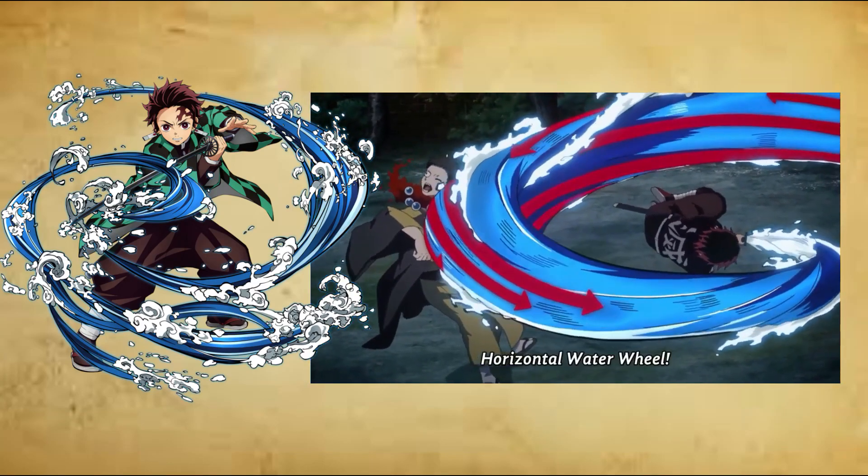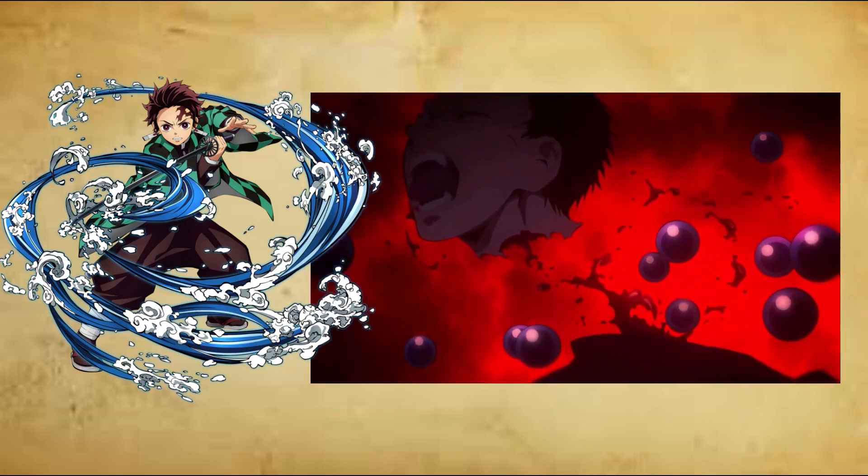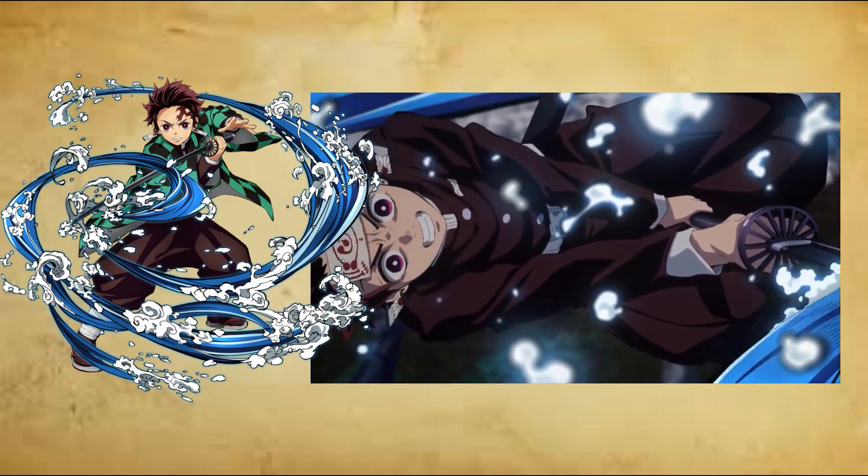Fourth form: Striking Tide, Shur no Kata, Yuchishio. The user makes multiple consecutive slashes while twisting their body and sword in a flowing fashion to deliver multiple blows simultaneously.